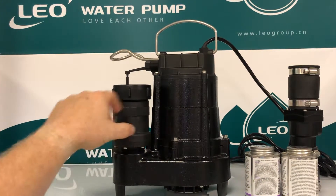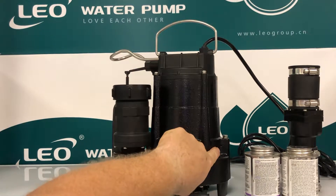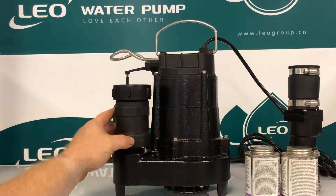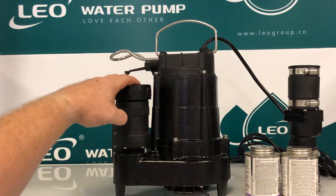One of the unique features you'll see on this pump is a built-in air relief mechanism to prevent airlocks. And this fitting here is called our quick connect check valve — there's a check valve inside as well as a quick connect fitting.